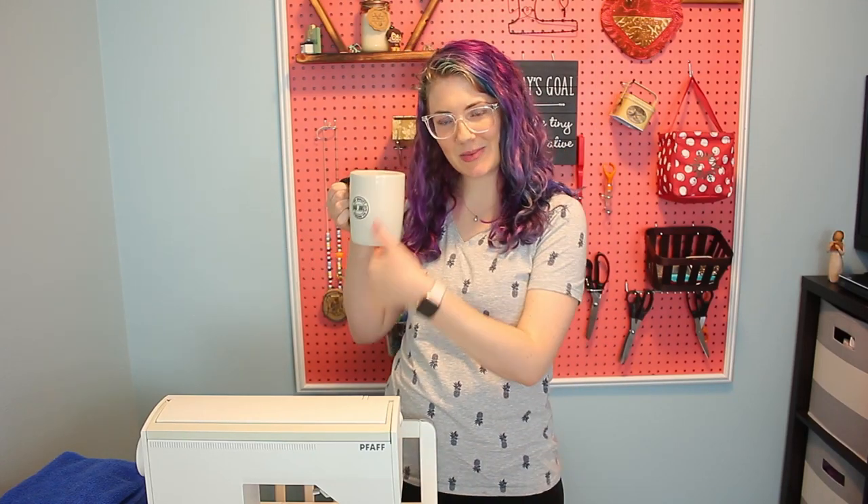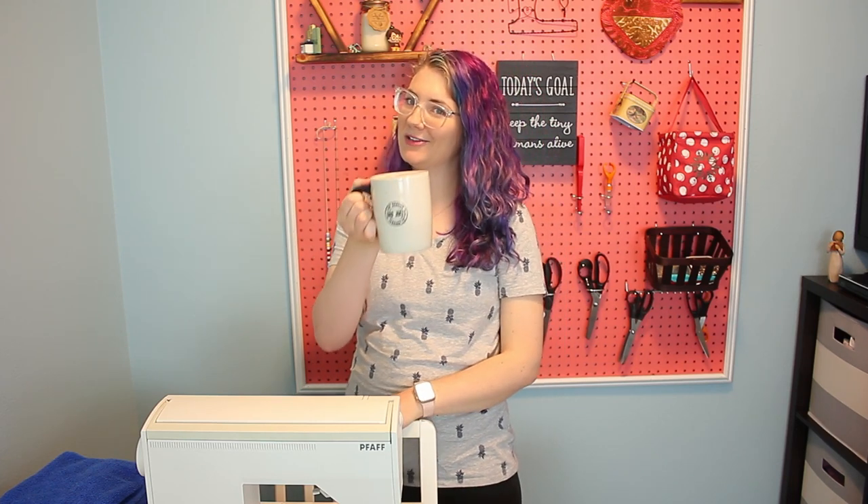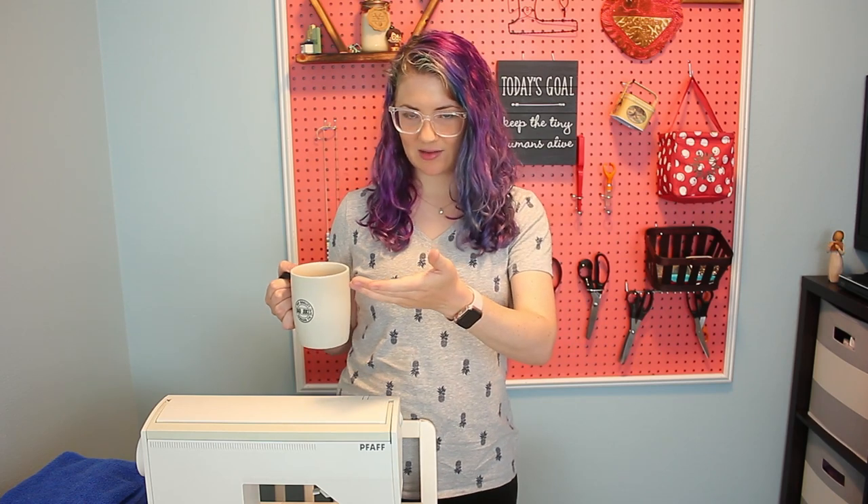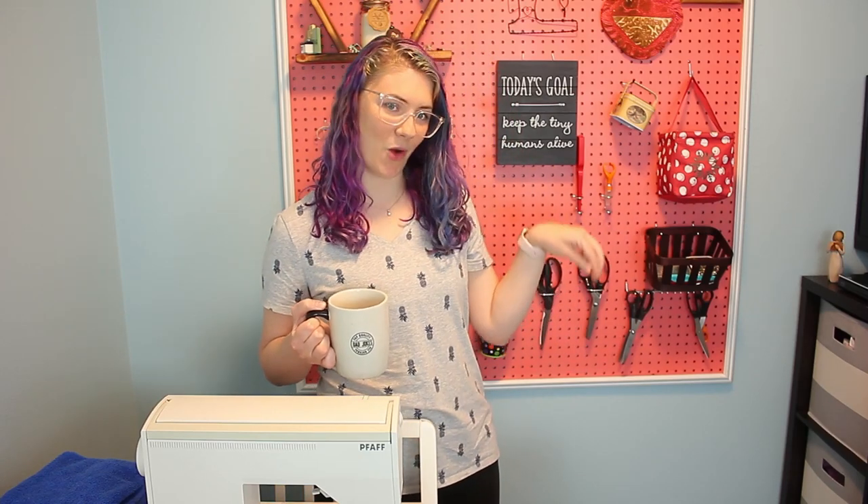Hello and welcome to another Tuesday episode of Drink and Sew Things with me, your host. Today we are going to be making a hooded towel. I know that I've made a hooded towel already, but this is going to be quick and easy. It's also going to be a little bit bigger, so as my daughter is growing, this will fit older kids and older toddlers better than my original towel, which I will also link over here.